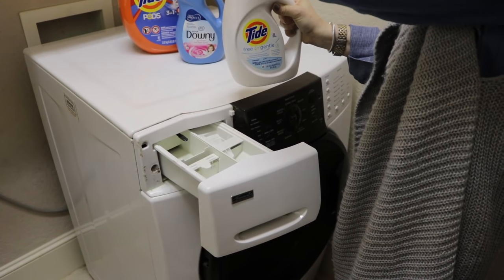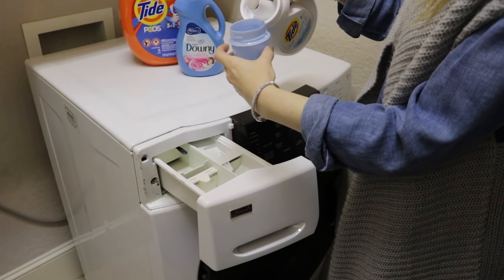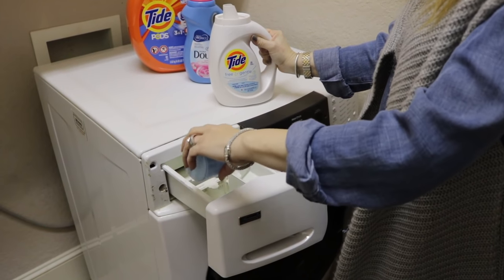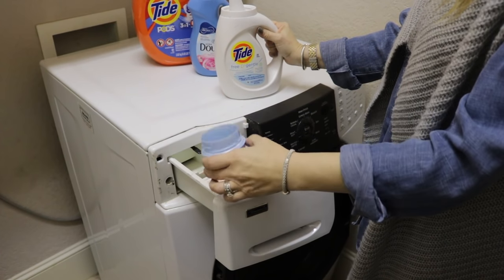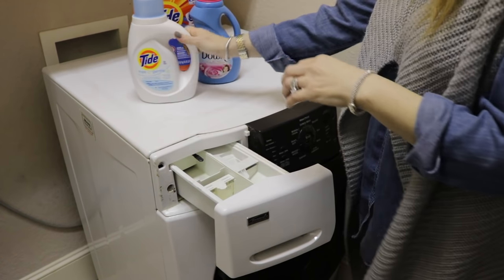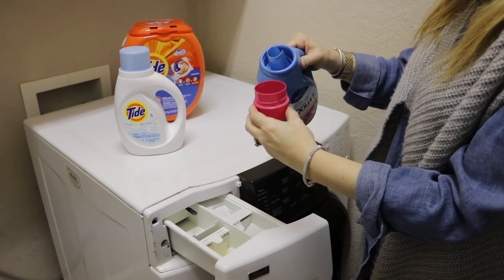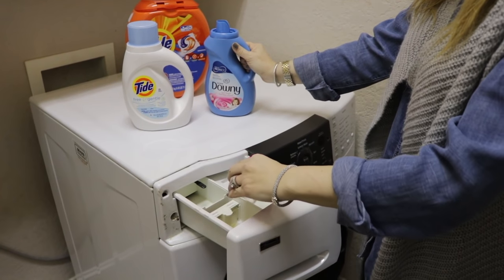Put your laundry in and measure the detergent. I'm a huge fan of Tide — I've pretty much used it my entire life, my mom used it too. I usually use Tide pods, which have been a lifesaver for my son away at college since he doesn't have to measure. But when I'm doing the delicate cycle I tend to use something I can measure, so I'm using Tide Free and Gentle — great for the delicate cycle. Now add the fabric conditioner.